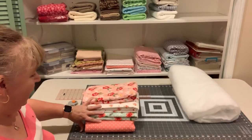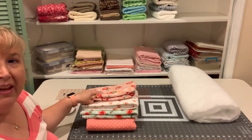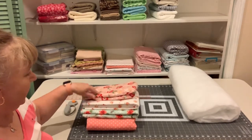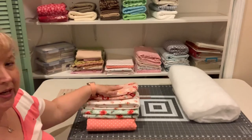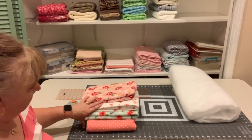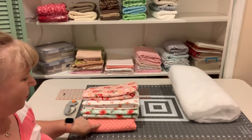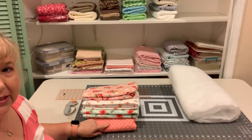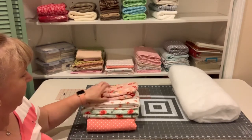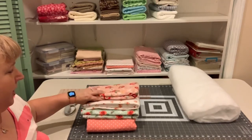Here I have four different prints of flannel. Normally I would select five different prints and you will need one yard each. Since I couldn't find a fifth one, I'm going to use this coral with the white polka dots twice, so I'll use two yards of that one and then just a yard each of the others.